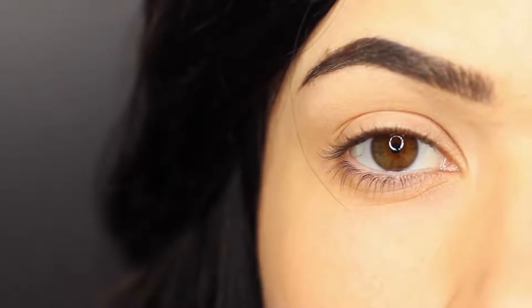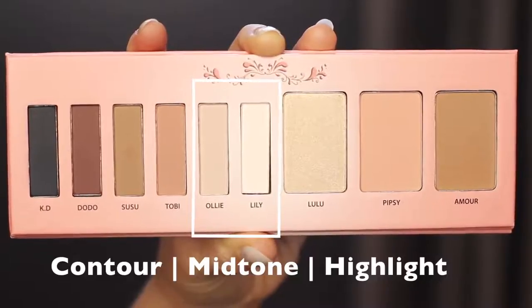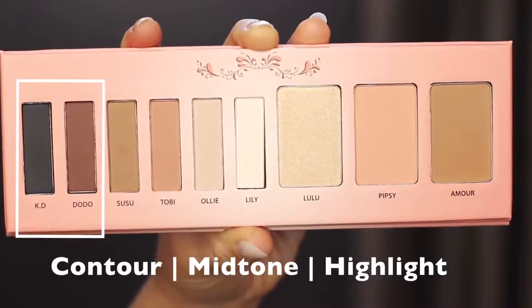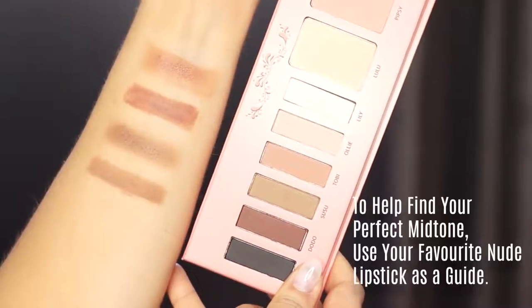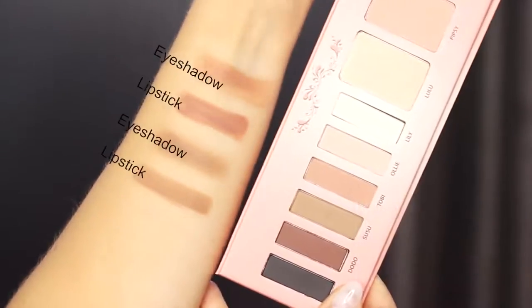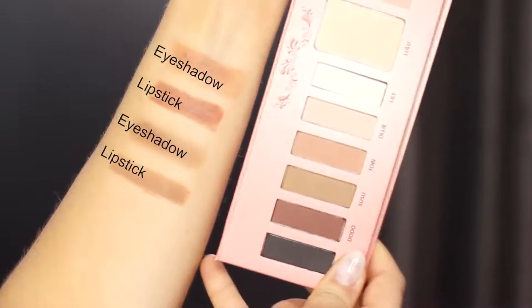The easiest way to create any eye makeup look is to use a shadow at least one shade lighter than your skin tone, a mid-tone shade, and then a shadow at least one shade darker than your skin tone. Your mid-tone is actually the most important and it can be a little tricky to pick, so I recommend using your favorite nude lipstick as a guide. If it looks great on your lips, chances are it'll work in your crease too — just use a corresponding eyeshadow to match it.